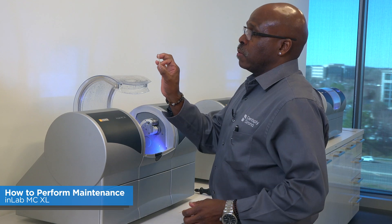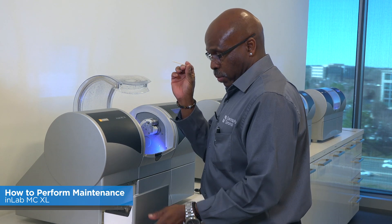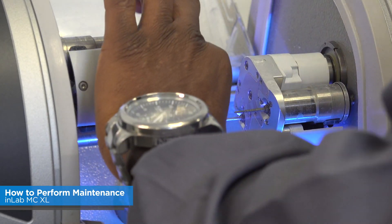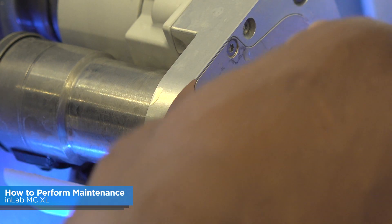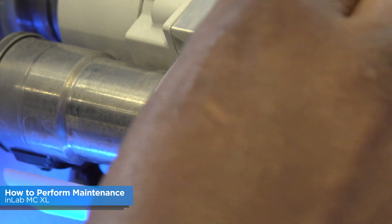Then switch over and use the cone-shaped Q-tip to clean out the spindle motor. Remove the burr, take the cone Q-tip, and clean the inside where the burr goes into the spindle motor. That's it.